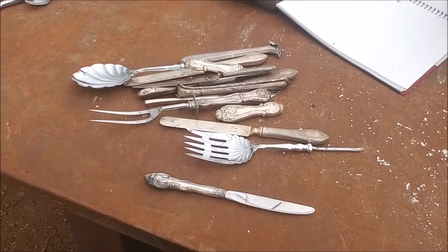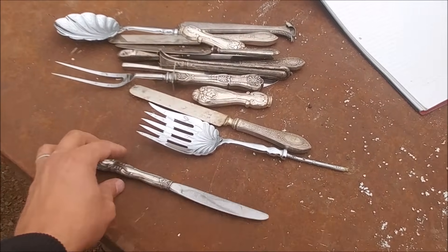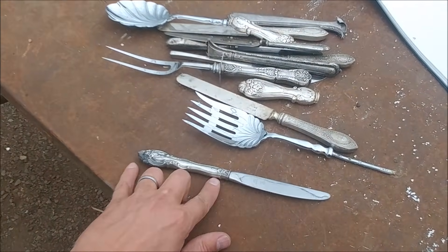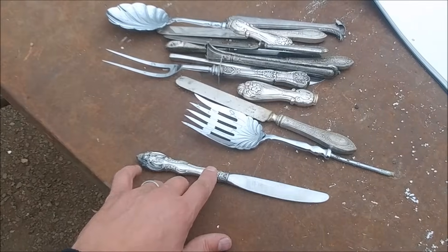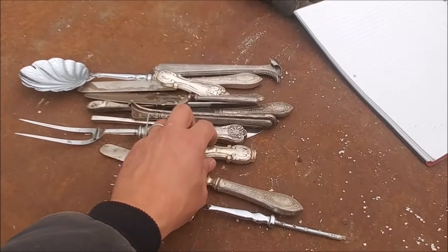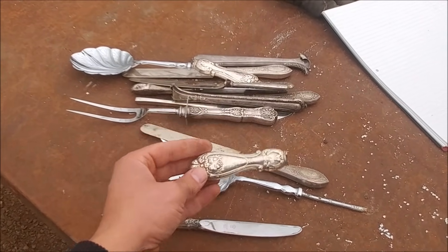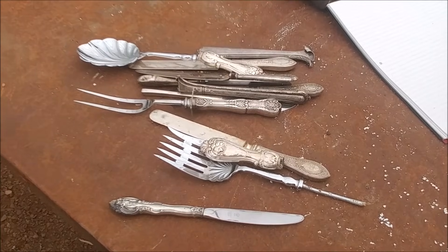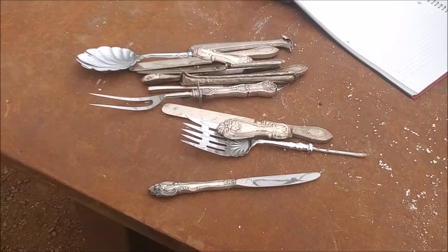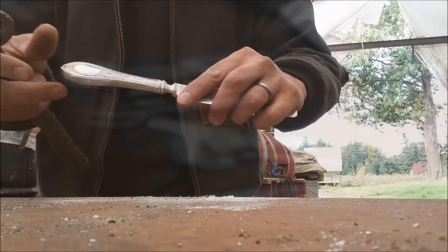My name is Jason with Mount Baker Mining and Metals and today we're going to be doing a little experiment with some silverware. This stuff has a sterling silver handle on it and the utensil part is actually stainless. We're going to knock all the handles off the silverware and try to melt them down in our furnace and get a sterling silver block out of it all.